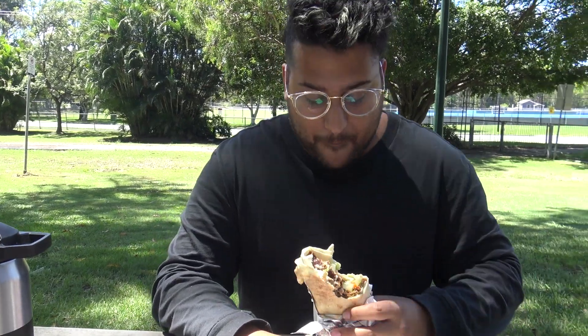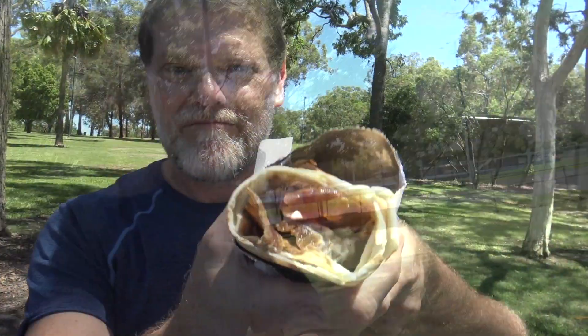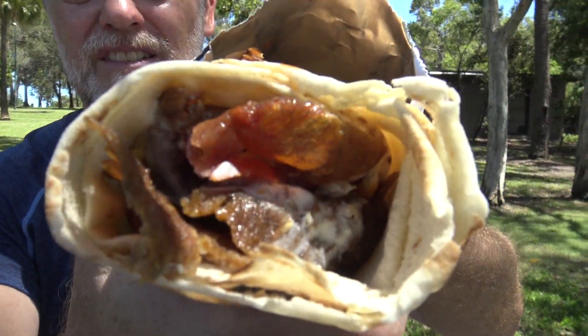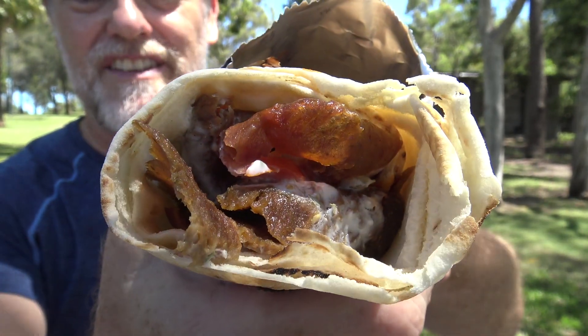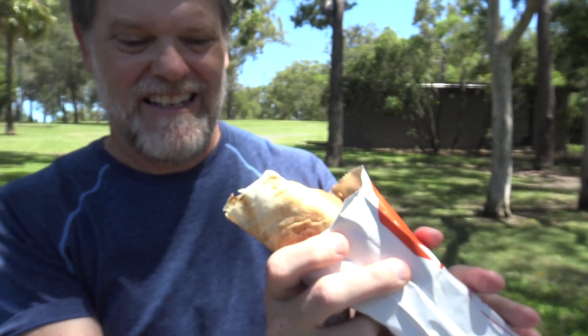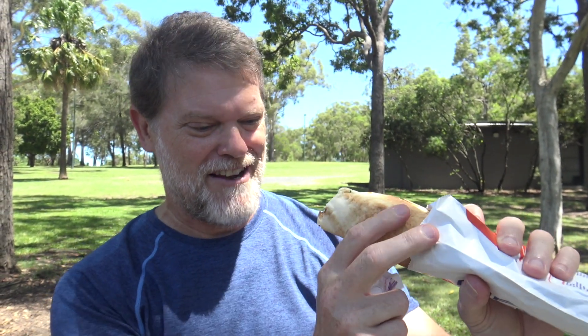Considerably better on the second bite, but still a lot of bread — a very bready taste. It could have been packed a lot more, and a lot more sauce. Let's have a look at Patrick's — that still looks quite bready. Too much pastry, not enough tastiness.